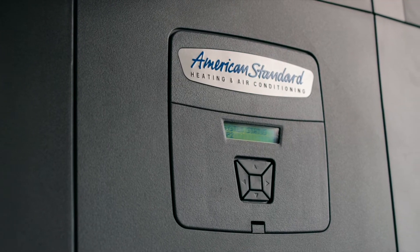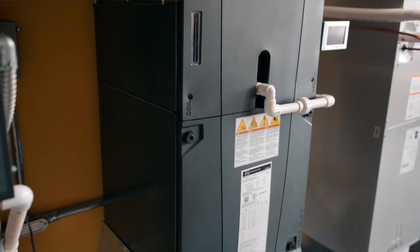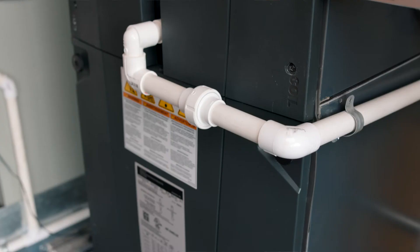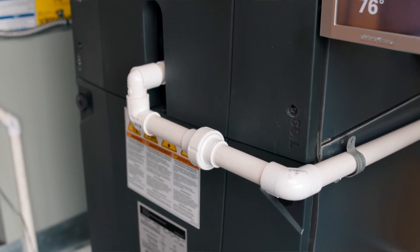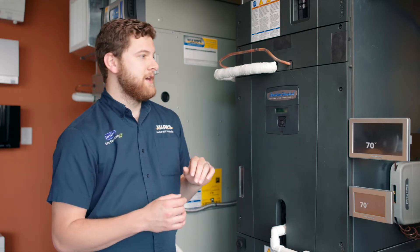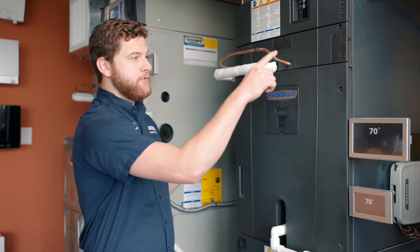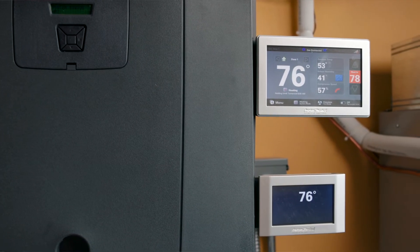This is a positive pressure air handler, so think of it as a balloon — all the air in this air handler wants to go out. The reason that's nice is if we have to put this in an area like a crawl space or something like that, you're not getting unfiltered dirty air coming in through gaps, or if it's in a garage, car exhaust. Air just wants to come out of it.